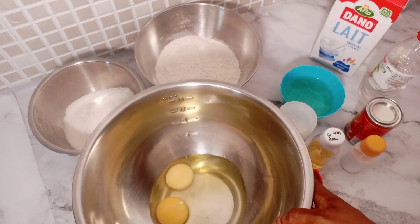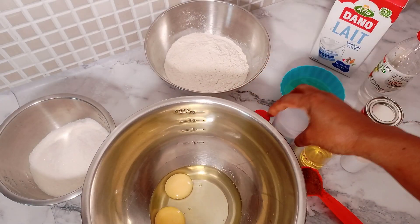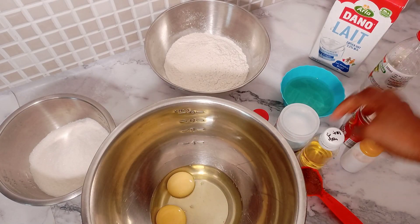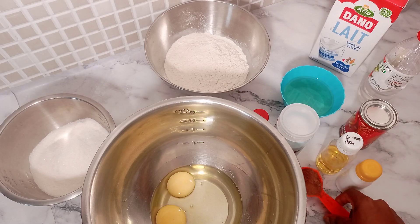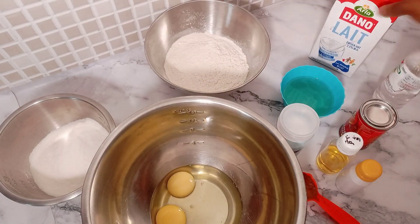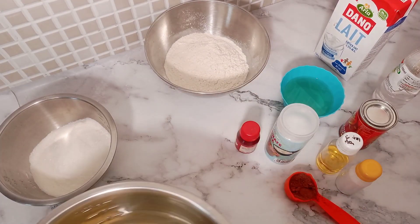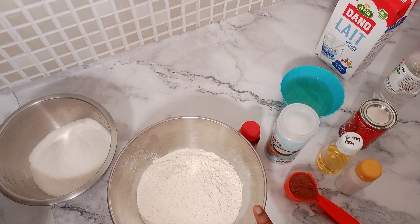For this recipe we need eggs, sugar, flour, baking soda, baking powder, vanilla flavor and milk flavor. I'm also using cocoa powder, red food coloring — which is very important — white vinegar, vegetable oil, and milk.